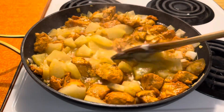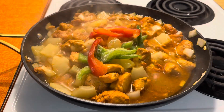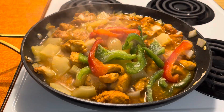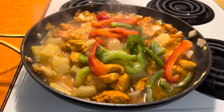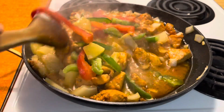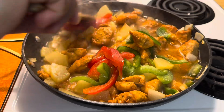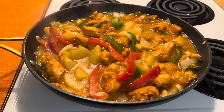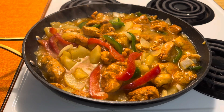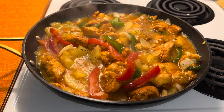You're going to add some cornstarch to thicken your sauce, some sweet pepper, and now you're going to add some thyme leaf.